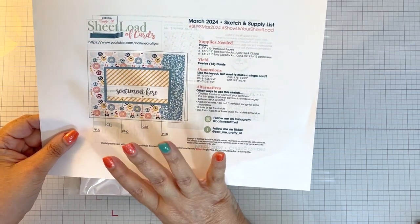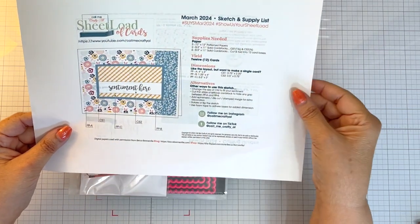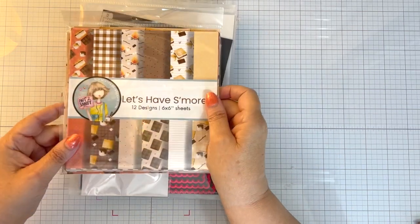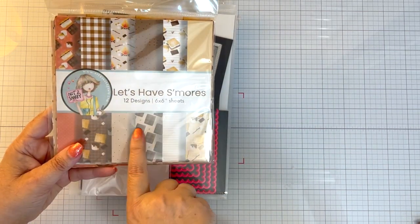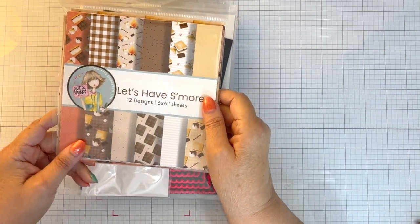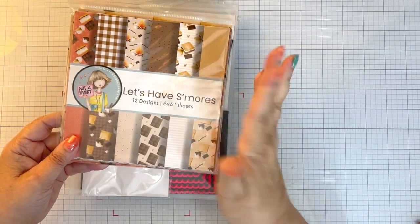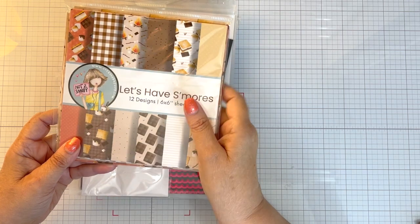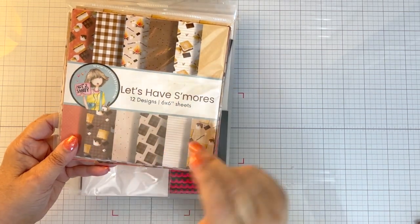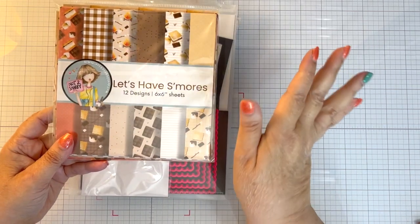First I want to show you my product. This is the sketch of what the card is going to kind of look like. And then I decided to use the Let's Have S'mores paper pad. Now you might think that I'm crazy for the reason I use this paper pad, but why not? I make cards every single summer, at the beginning of the summer, for the youth at our church that are going to camp.